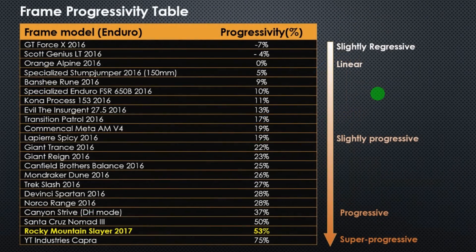Going to our progressivity table, the Rocky Mountain Slayer is at almost the bottom of the table — it's a really progressive bike. In my opinion, the 50% progressivity is a really good value for an enduro bike.